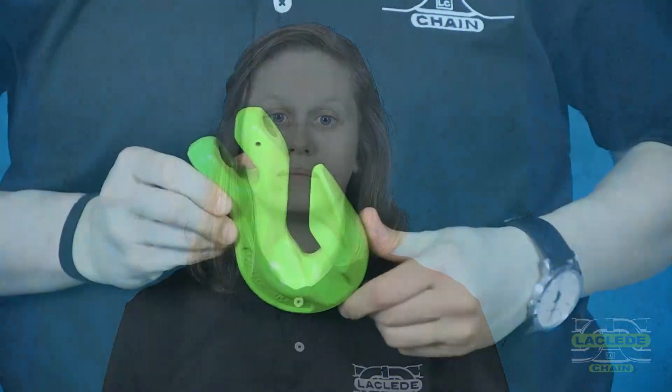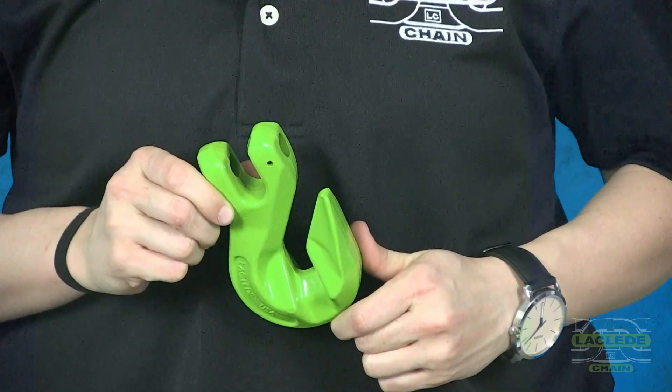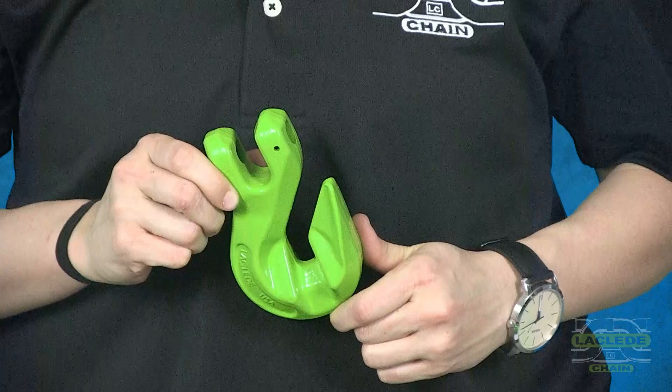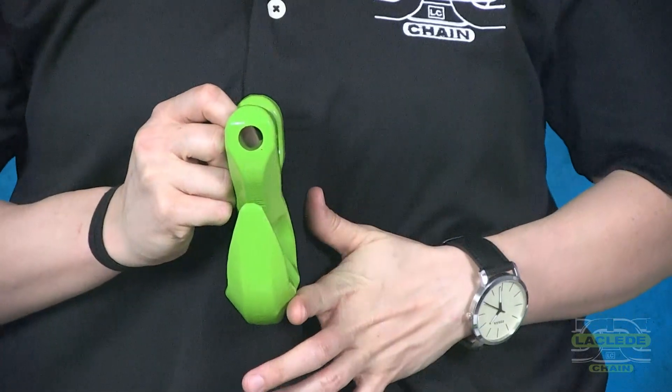Our grade 120 line will be powder coated high vis green. This is our forged grab hook. The hook and components are made in the United States. Each hook is 100% proof tested. It is also dual rated, so they will work with our grade 100 and grade 120 chain.